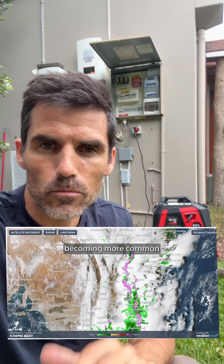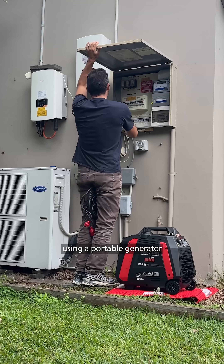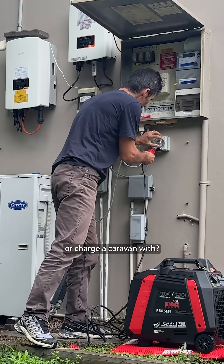We had a multi-day blackout a few months ago and it got me thinking — with extreme weather events becoming more common, is there some way that I can power my home using a portable generator, like you would take camping or charge a caravan with?